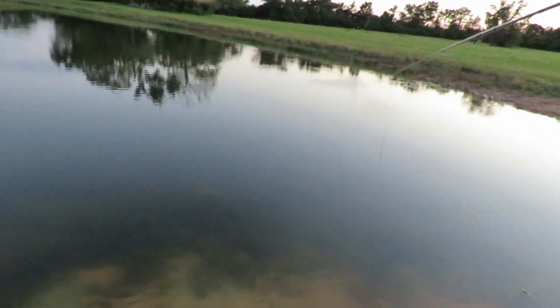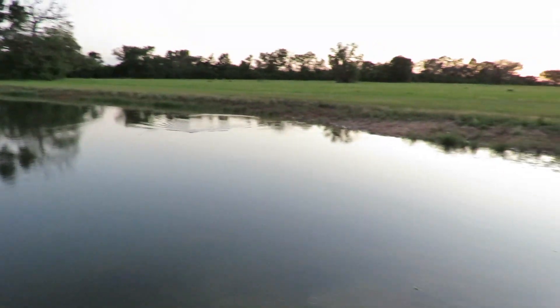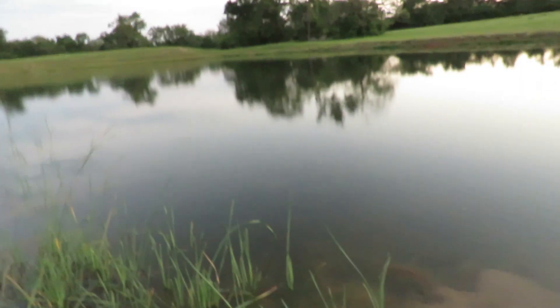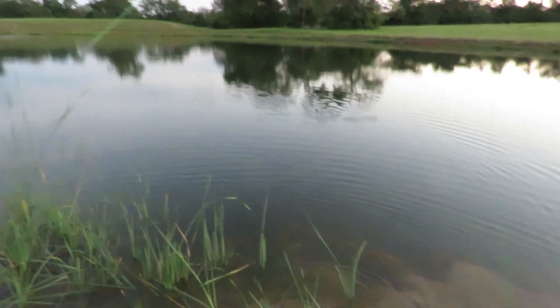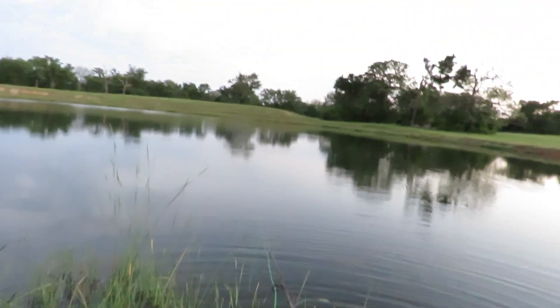I'll bet that frog will hit this thing if I get it close enough to him. I got him! I got a bunch of weeds — I put it right on that frog but all I got was a big wad of weeds. See where that frog comes back up. What are you finding, Lucky — frogs? Yeah, probably way out there. I was just casting it out to get it in position to move some fish. Lucky, get out of my line, buddy.